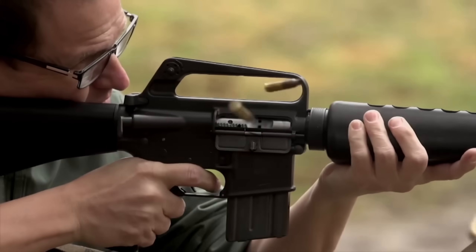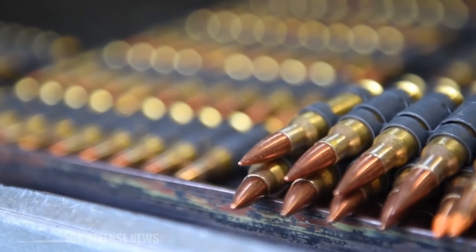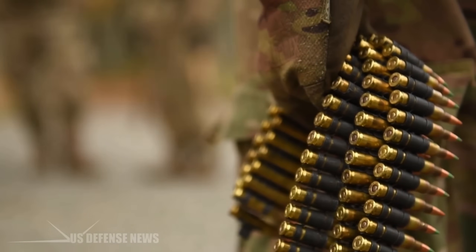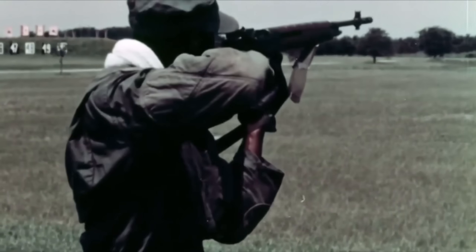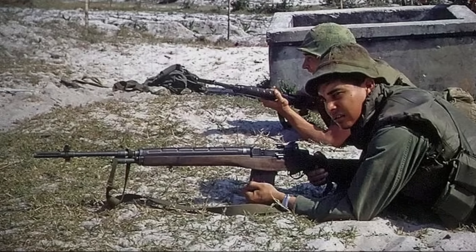This thinking eventually produced 7.62x51 NATO, a shortened modernised successor to .30-06 that kept similar performance with a smaller case. The Americans then built a new rifle around it that was basically an updated M1 Grand — this became the M14. It had a heavy steel receiver, a wooden stock, a 20-round detachable magazine and a selector for full auto-fire. At least in theory.